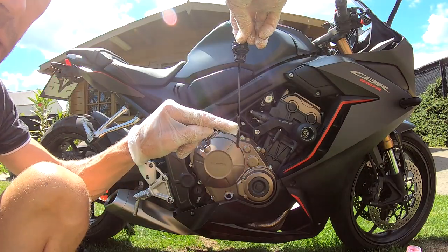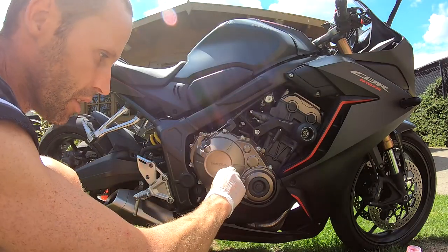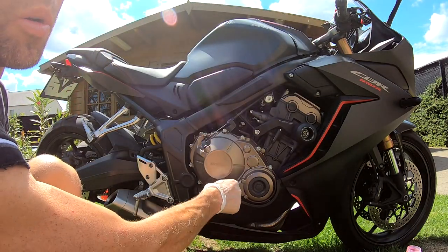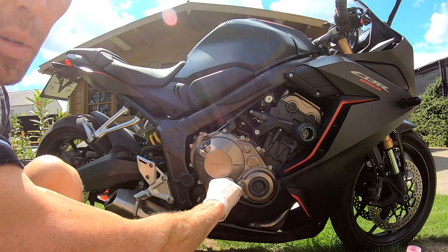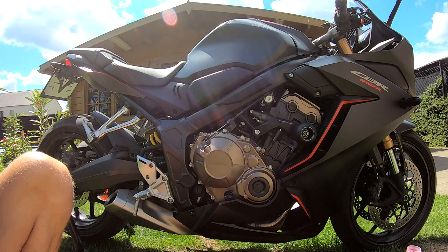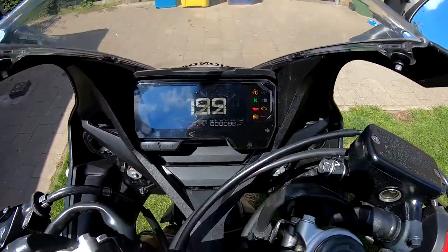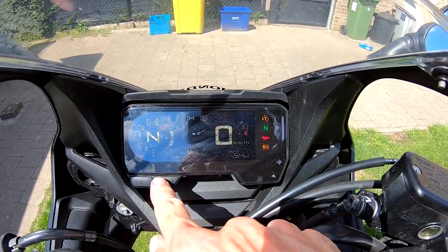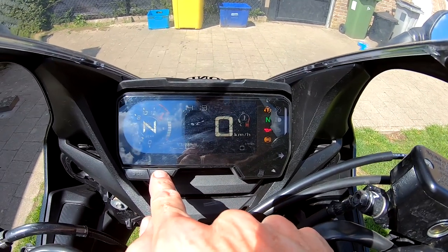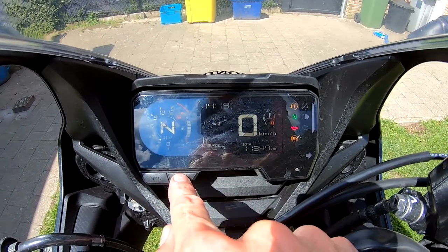Now we can see the level is near the top, but when you start the engine the oil will also go into the oil filter, so the level will drop. We will start the engine now and after a few minutes check how high the level is. The odometer reads 11,349 kilometers.